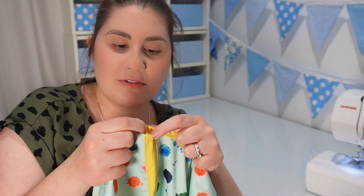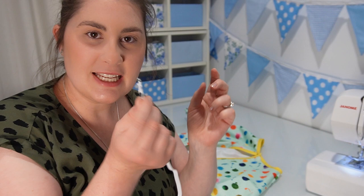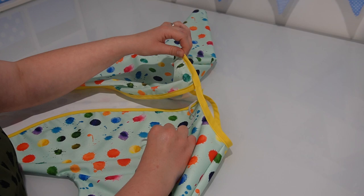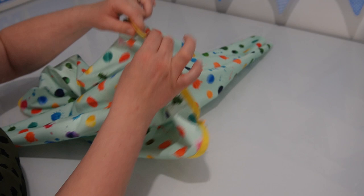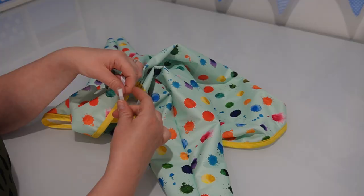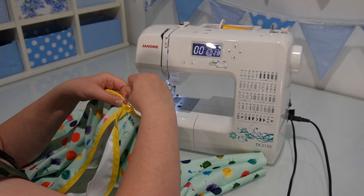The next step is to thread a piece of elastic through this neck casing. I'm going to take my piece of elastic and attach it to a safety pin so that I'm able to thread it through the neck band casing. The written pattern in the description box will tell you how much elastic you need for each size. To make sure I don't lose the end of my elastic, I like to attach it with a wonder clip here so it won't get lost inside the casing. When it comes out the other side, I'll sew a zigzag stitch to attach the two pieces of elastic together, then sew the casing closed with a straight stitch.